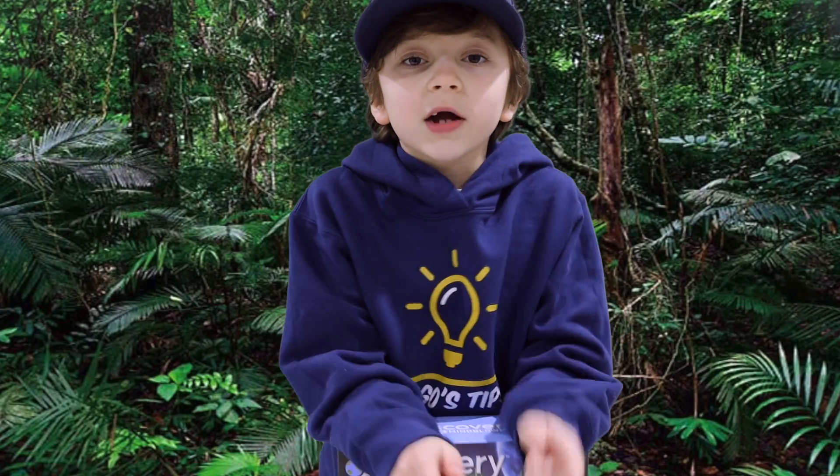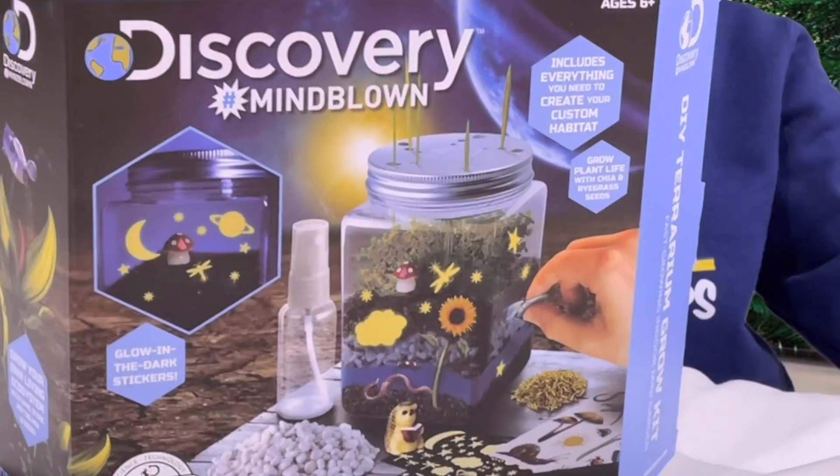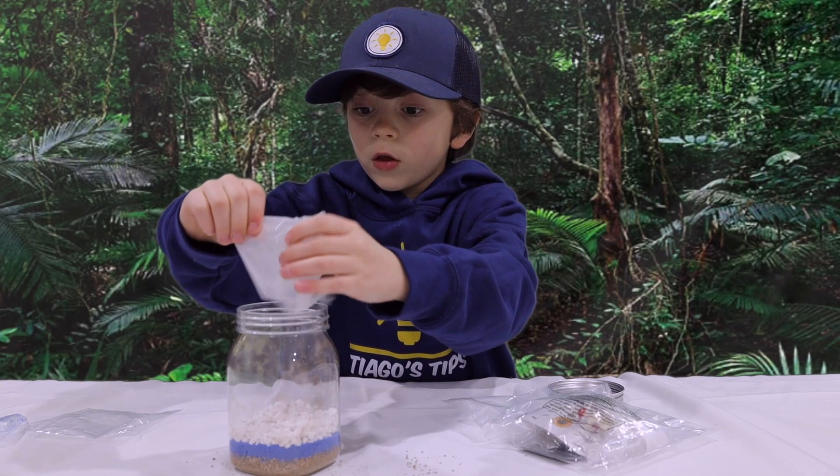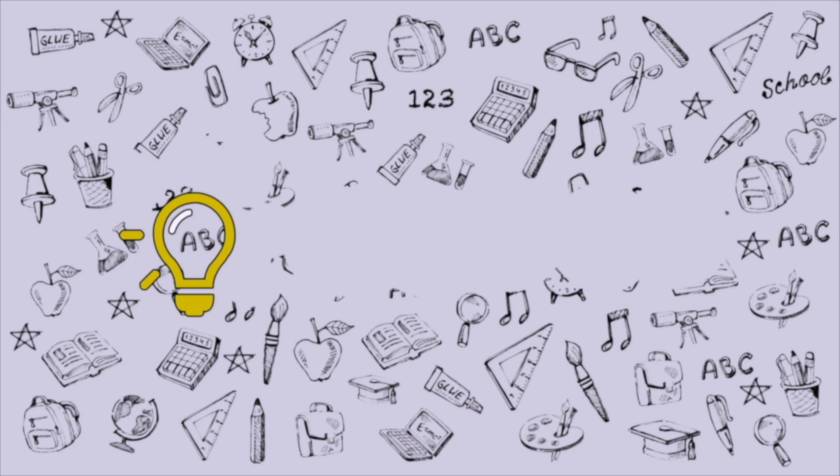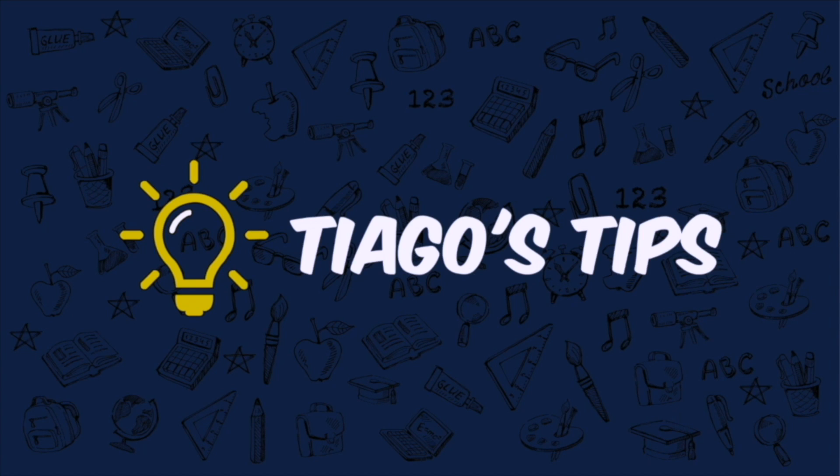I'm Tiago and you're watching Tiago's Tips. Today we're putting together a tutorial. That is a lot of rocks.